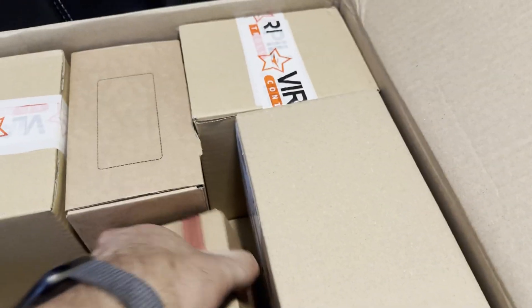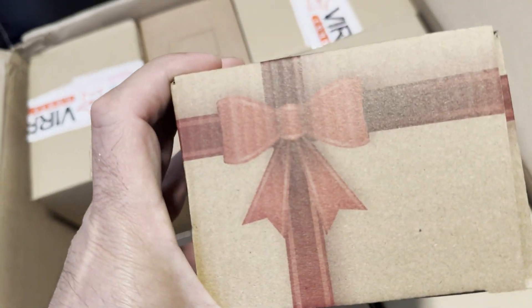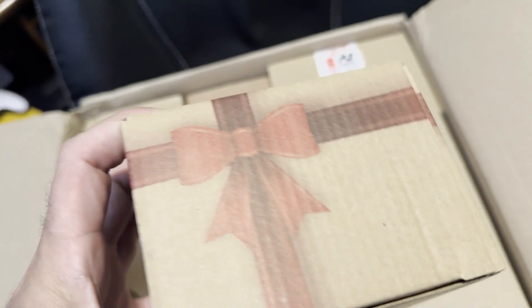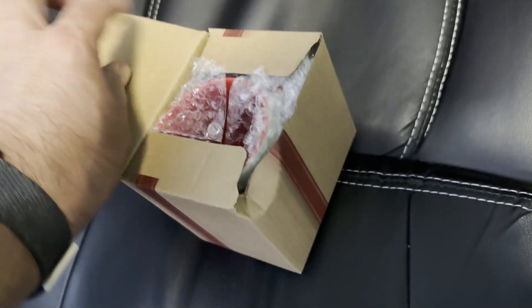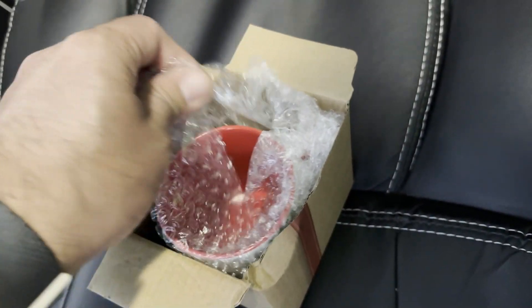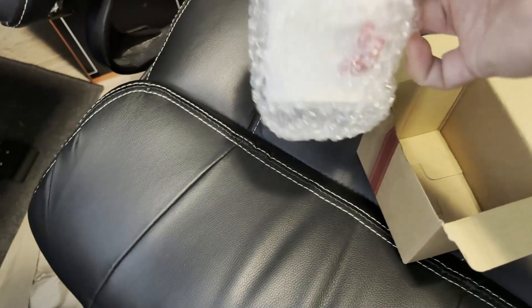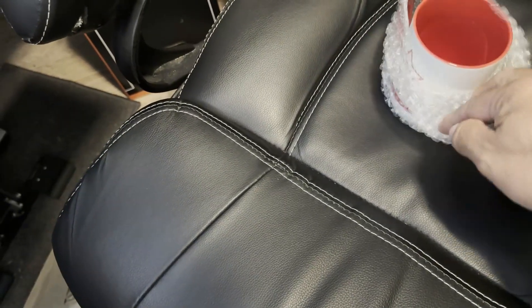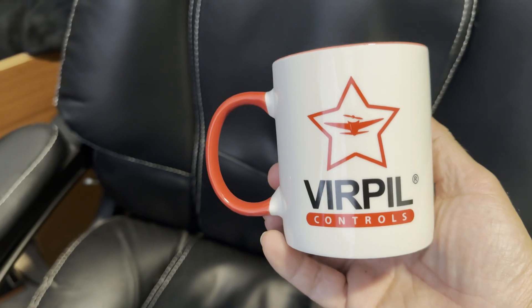If you're ordering something on back order, know it's going to take a little time. As for the quality and precision of what you receive — I can't really compare since I haven't used anything else, but I want to say it's unmatched. They included a little gift: a VPC purple controls coffee mug. It's the little things that matter — thank you VPC for that, it's my new favorite coffee mug.